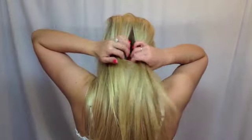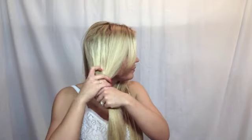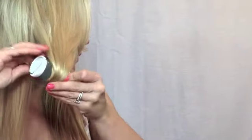Now part your hair straight down the middle in the back and bring your two sides to each side of your shoulder — this is going to keep your hair out of your way. Brush out all of your tangles and we're going to split this side into three sections. I'm going to use my large hot rollers and twist my hair around them.